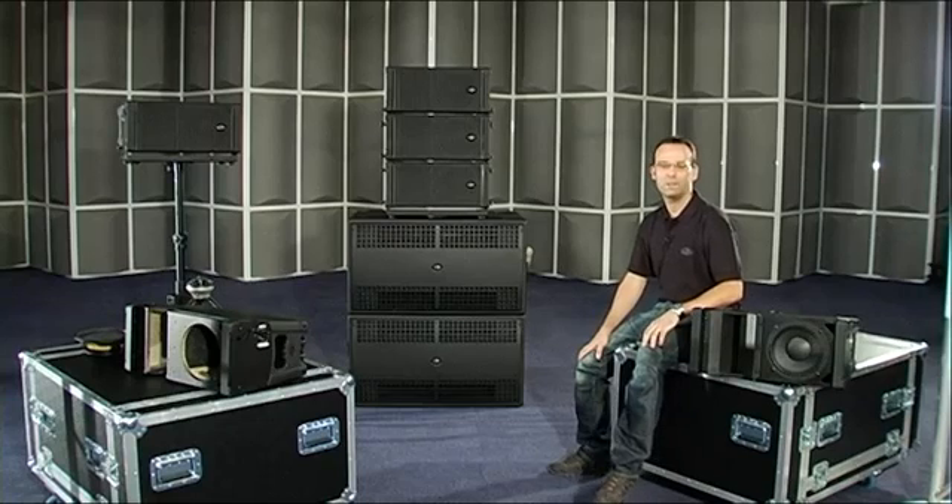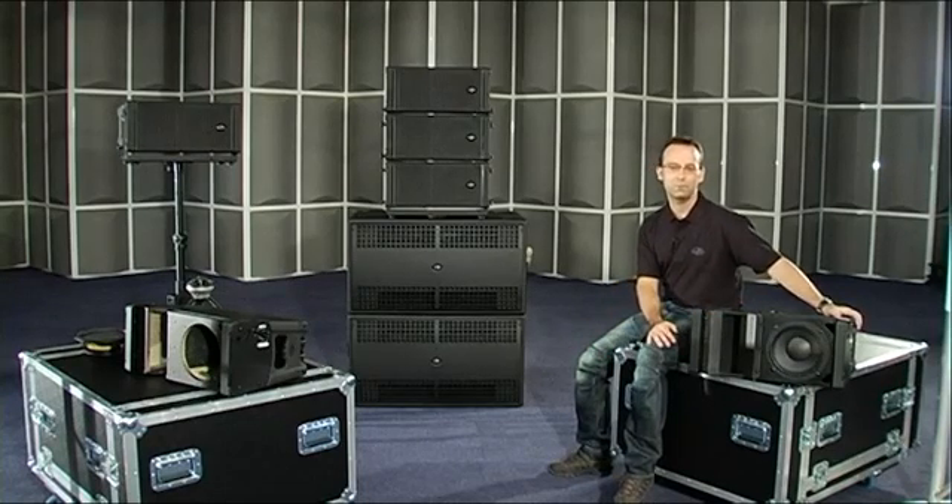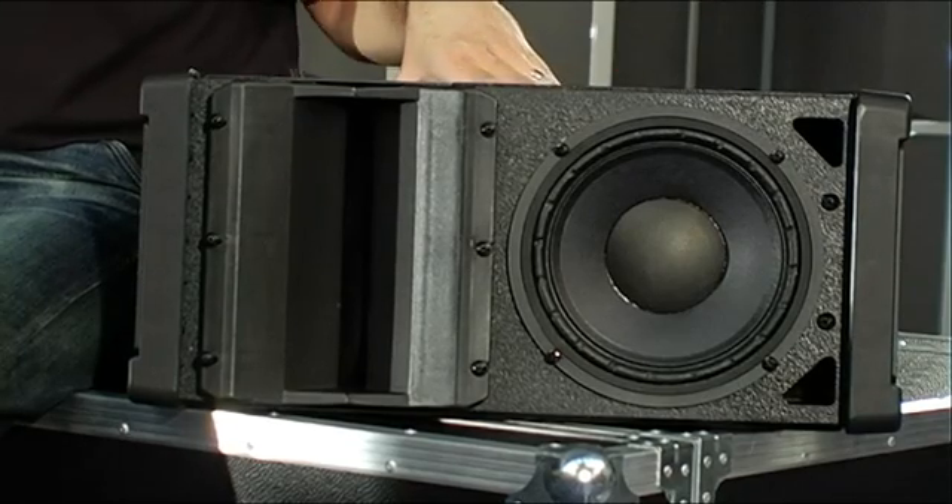Hello, I'm Javier Navarro, Head of Engineering at DAS Audio, and I would like to present the main characteristics of the new Aero 8A included in the second generation of the Aero line arrays.